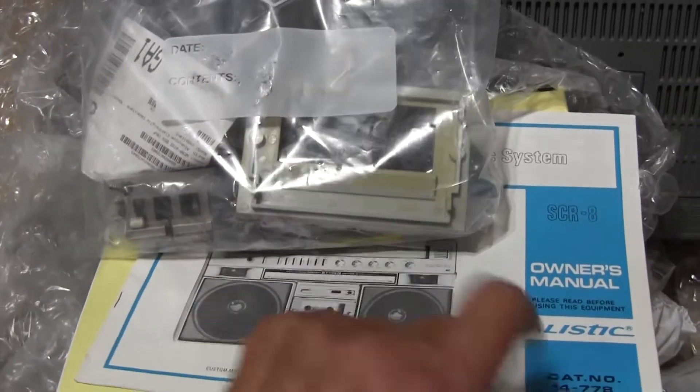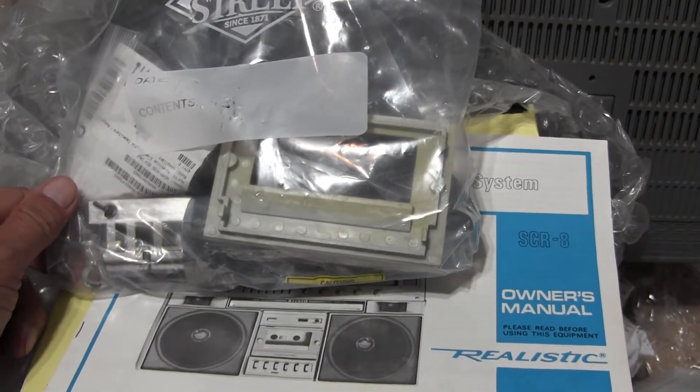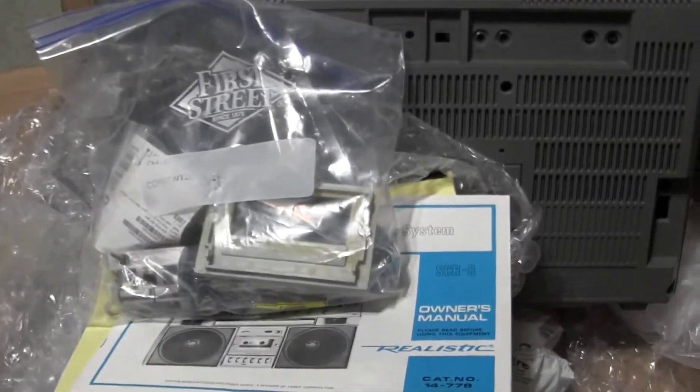There's the front cassette deck door in the bag. Just too much fun. Thanks for watching, hope you enjoyed. I'm gonna go play with this. In the meantime, I'm gonna unbox this one here in a separate video, but show this one as well. Good day, bye-bye. Thanks for watching, bye-bye.